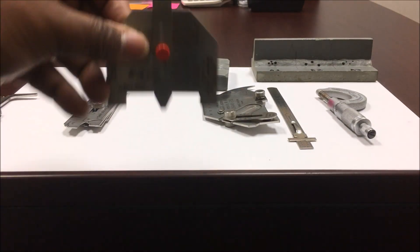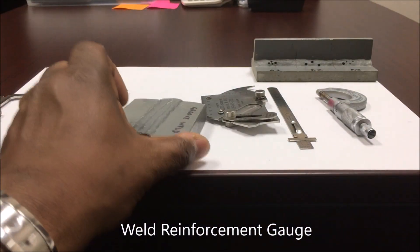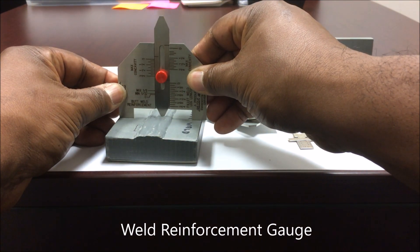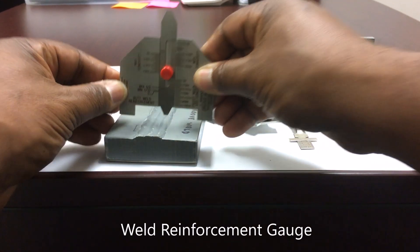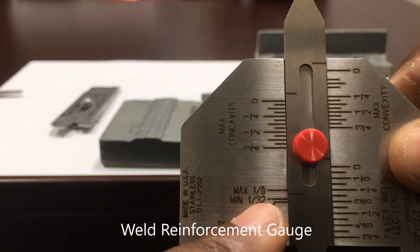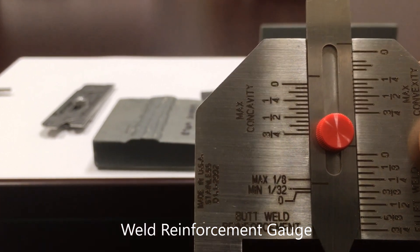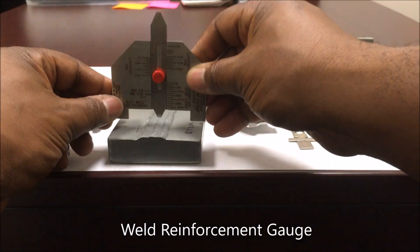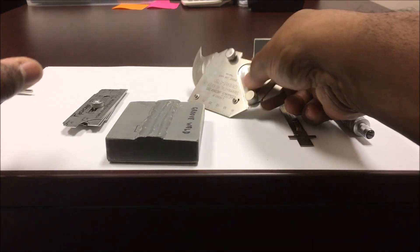Then you've got a reinforcement gauge right here. You just measure your weld reinforcement — put it on to check your reinforcement on your cap, maybe your roots, or anything else. Then you come over here and check the reading right in here. We can see that this is a little bit over 1/32nd of an inch, so it's between the 1/32nd and the 1/8th — that's how you check your reinforcement.